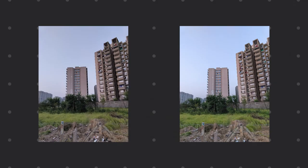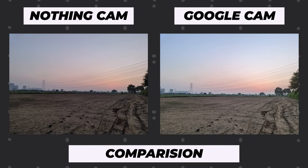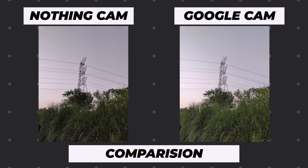Now that I've been using this GCam for over a week, here are some sample shots. In the daytime with ample lighting, both cameras take amazing shots, but GCam photos are a little brighter and have more details near the green areas. The stock camera of Nothing Phone One tends to crush the dark and black areas, while GCam retains a lot more colors and details.